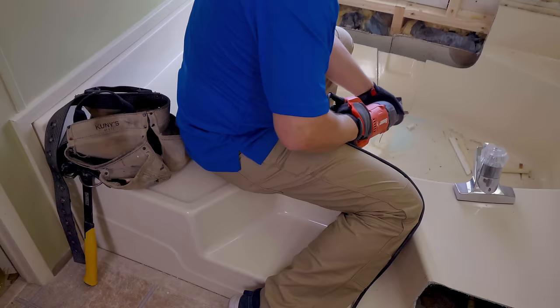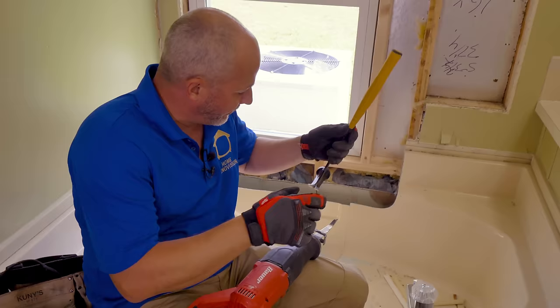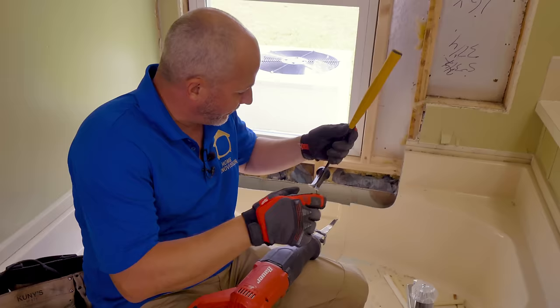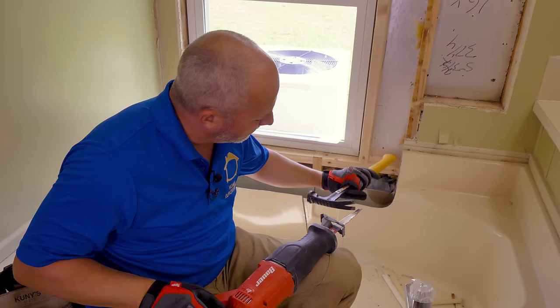That fiberglass does a pretty good job of beating this up — it's getting smoking hot. While it's hot, might as well straighten out that blade while she's smoking hot. That's better — it won't heat up so bad now.